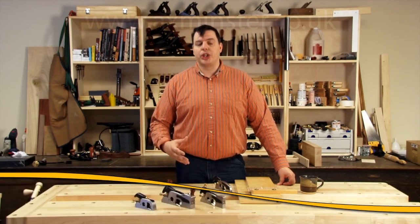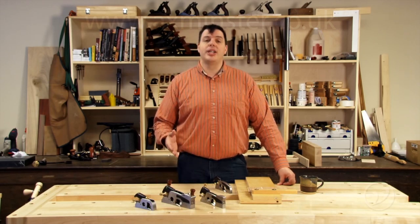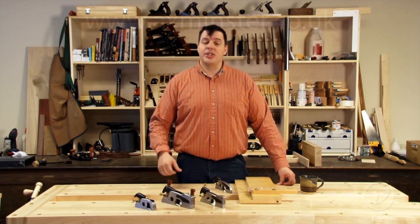Hi, I'm Vic Teslin. Today we're going to be taking a look at shoulder planes. Shoulder planes are great for tuning up joinery so you can get the best fit possible. Today I'm going to show you the different varieties that we have at Veritas and how to set them up.